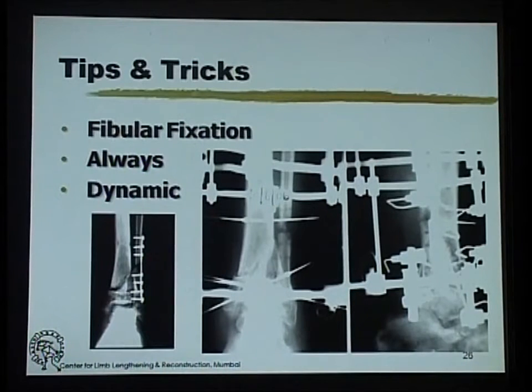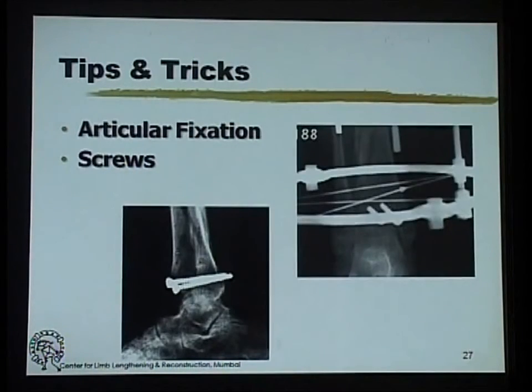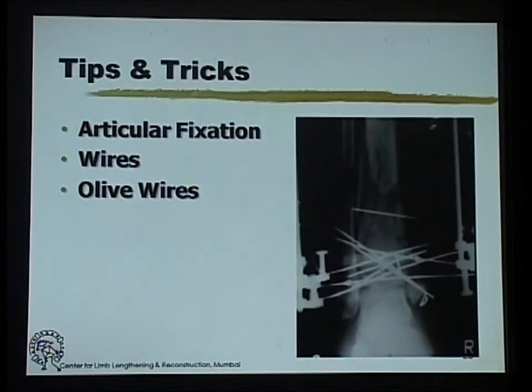In our situation, if I am going to do a fibular fixation, I would always aim for some sort of dynamic fixation that will allow for collapse — either an intramedullary nail, a tension nail, or something like that — or incorporate the fibula into the fixator. Getting articular fixation with screws if possible is always a good idea, but that is not something which is always possible.